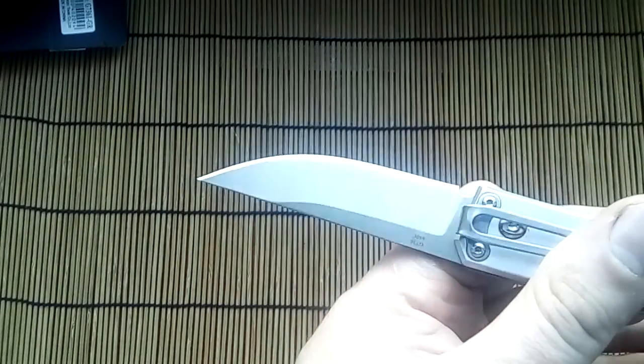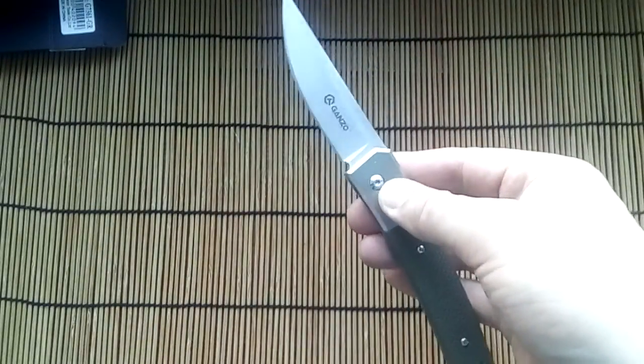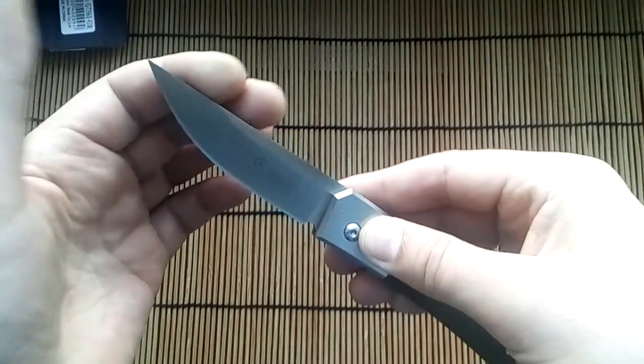Very good workmanship — blade is centered, good work. It has automatic opening. Very nice.